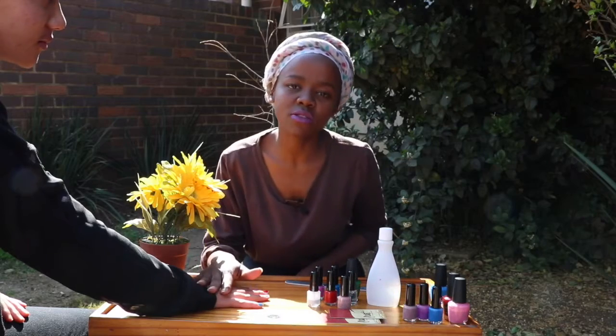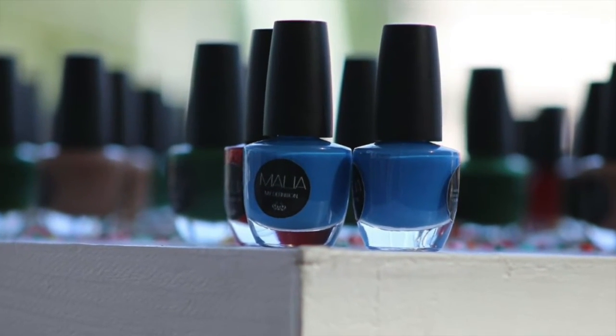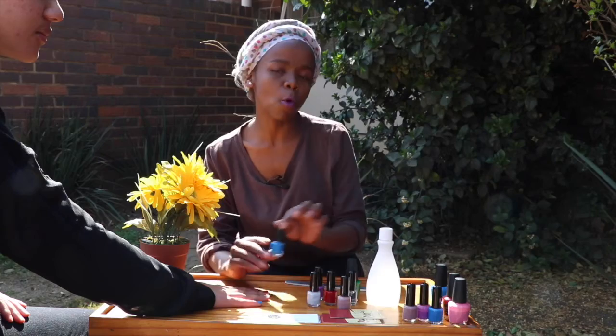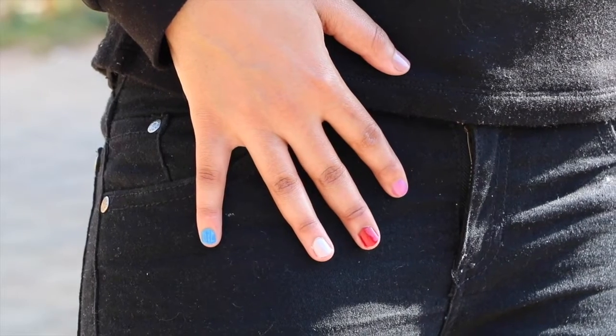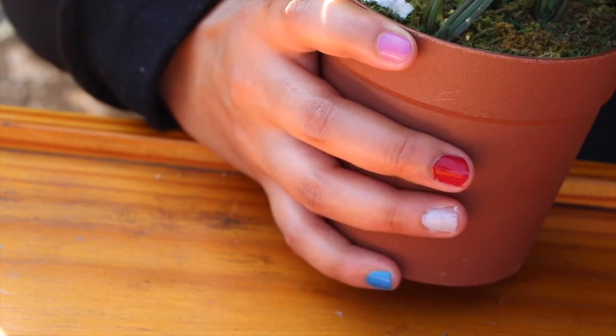Why these colours were hot this winter — blue, for example. Blue was a very hot colour within the winter season. All shades, in fact, from the lighter hues to your darker hues. It works with anything, from your denims to your clear whites and so on.